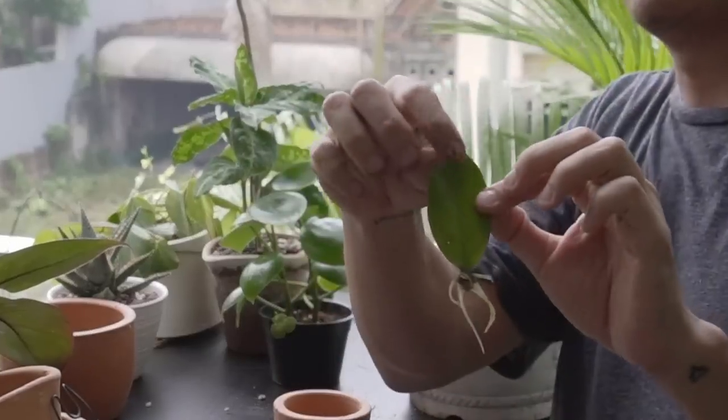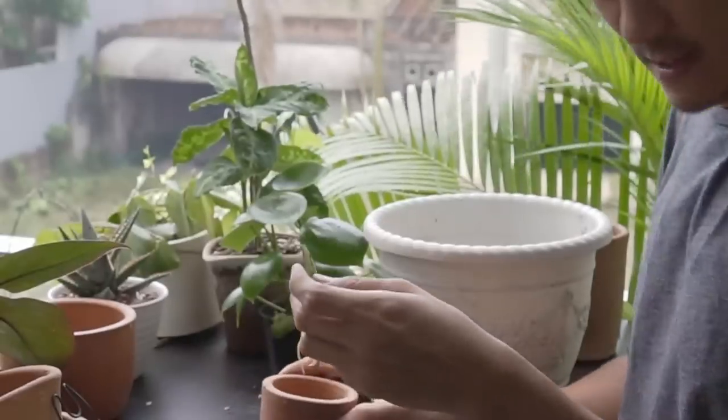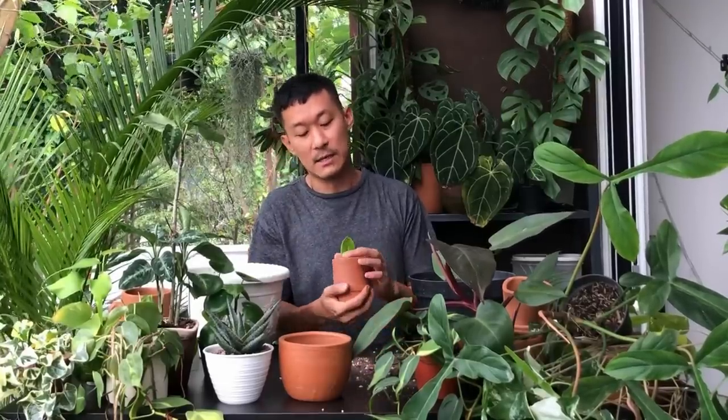Now I have one ZZ plant cutting that was left out — it's ready to be potted up. I'm giving it a terracotta pot which dries up pretty fast, and a general-purpose potting soil. ZZ plants take about six to eight weeks to root up, and then much longer to start giving you a new shoot. Some people say propagation of ZZ plants can take up to nine months just to get the first new shoot. That's a long time, so you should propagate your ZZ plants now — just do not wait.